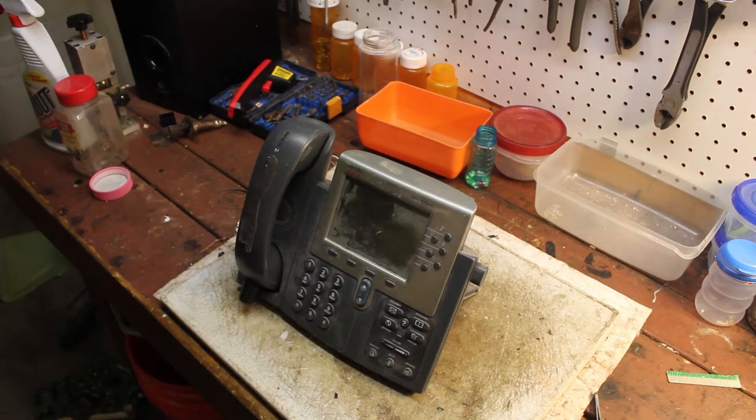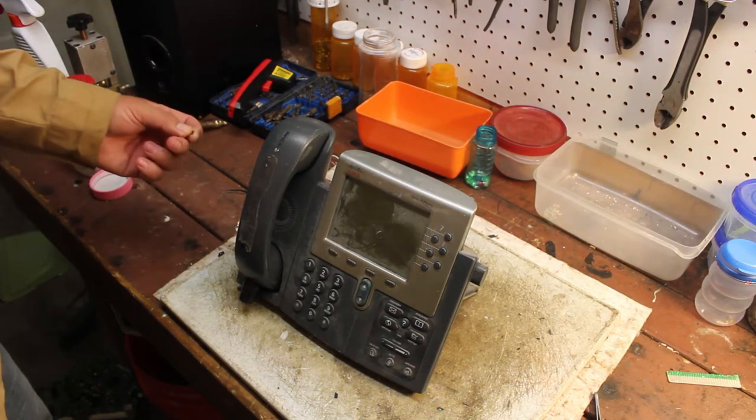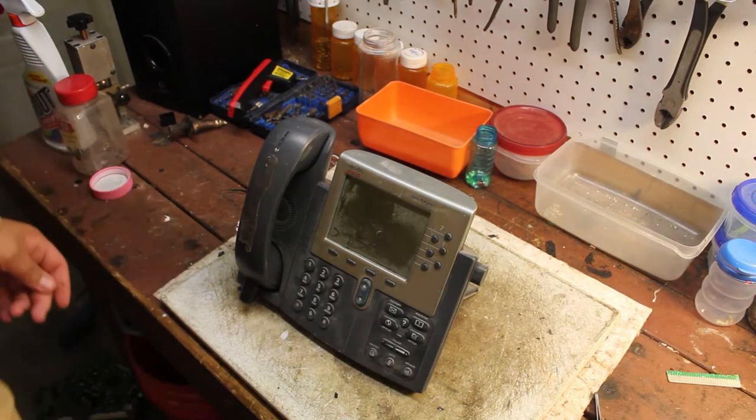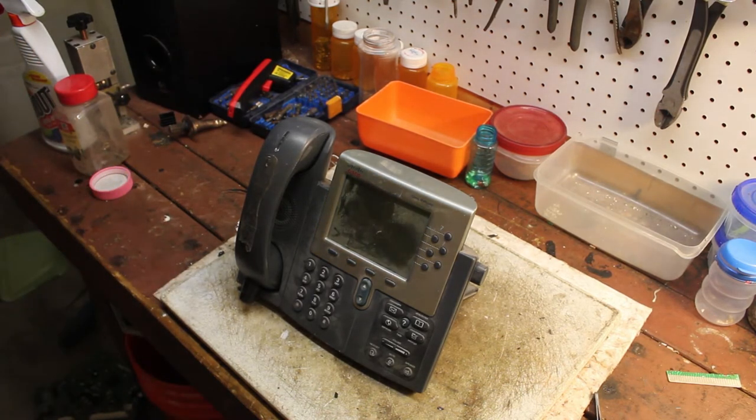What's up guys, Mike here. I just want to say another thank you to all my subscribers and to the winners that won the subscriber giveaway. The third place person never contacted me or left a message, so I'm just going to wait and see if he replies.